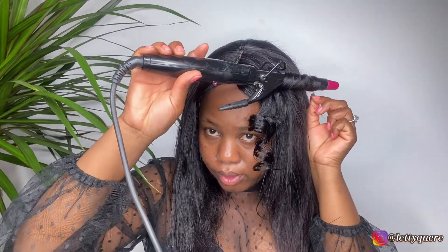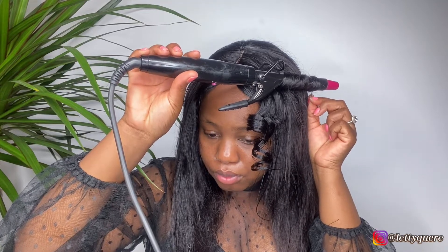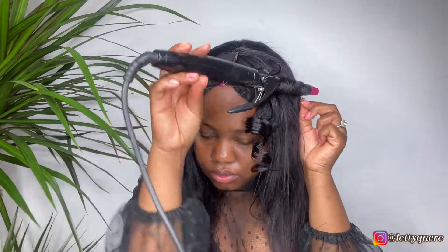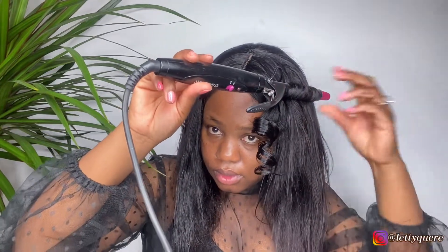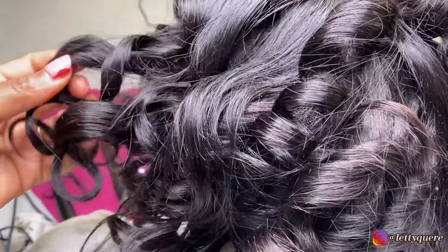So this wig is a body wave. I am just going to curl it because I want some curls — I'm not going to just straighten it. So I'm just going to do some curls on it. Just look at the curls.